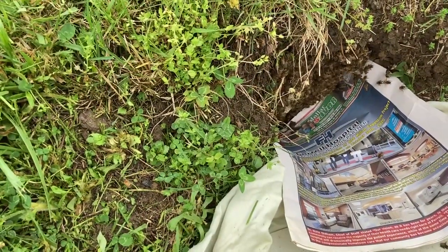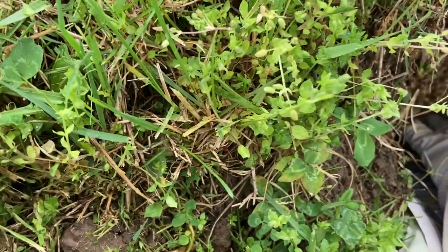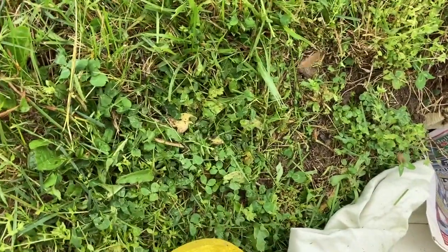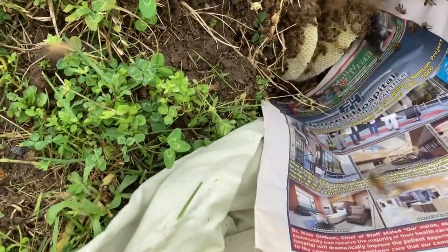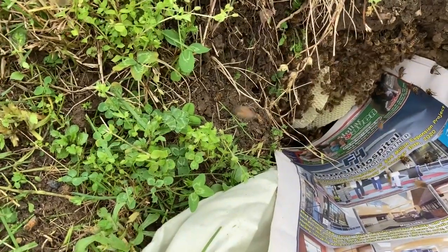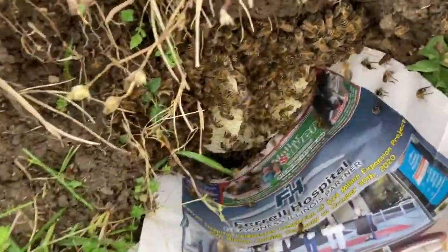As you can see, there's comb inside this hole, so I knew the bees had to be here for a few days. I quickly tried to pull out some more bees and also tried to feel how many bars of comb there are in there. These are still clinging to it, so I'm just reaching in there carefully.